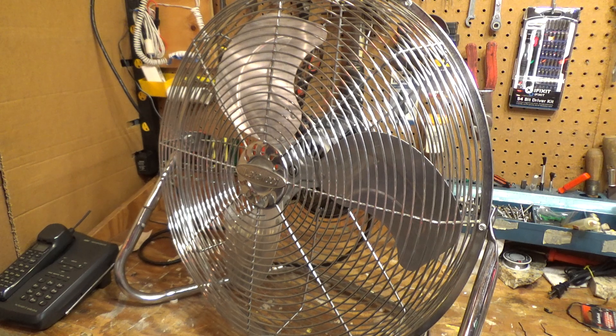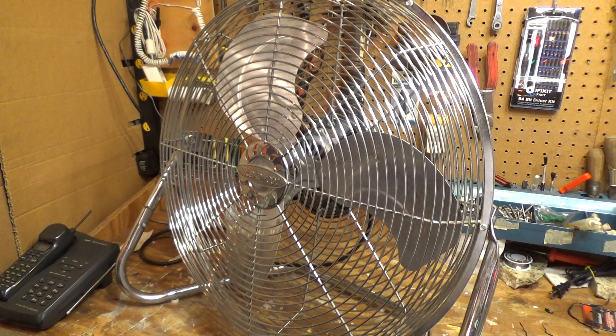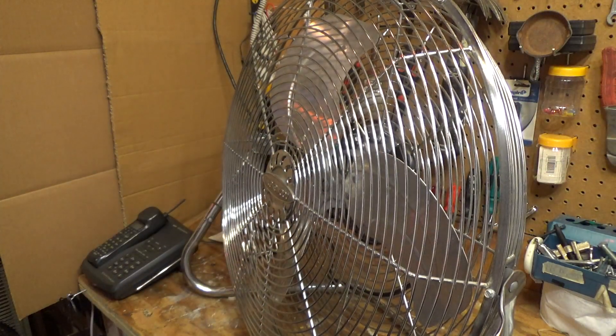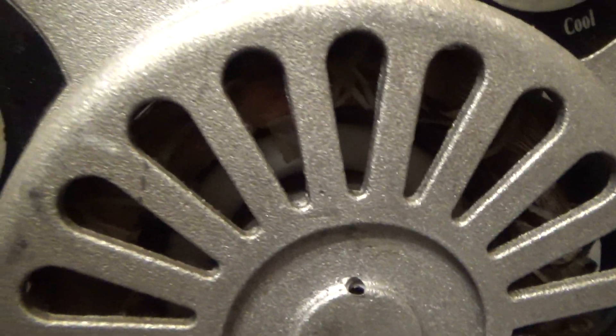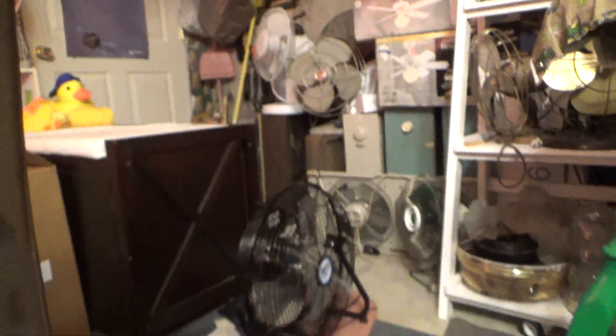Probably should have done this video upstairs. So that's cool. How can we get the start-up sound? This is going to make a mess no matter where I put it, I guess. I think the best option is to put it on the floor if the cord is long enough. It's moving all those fans already.